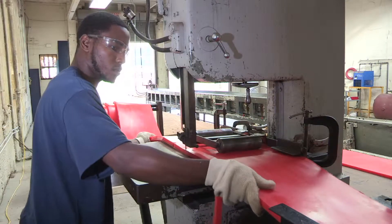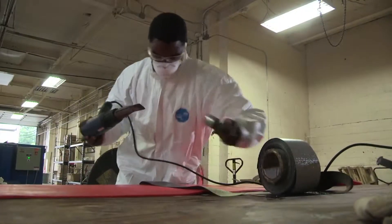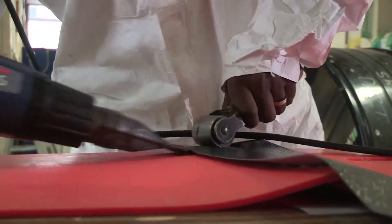After cooling, the Mesa Wedge is trimmed to remove any casting residue. It is then cut to order and may be spliced together to form longer wedges, based on customer requirements.